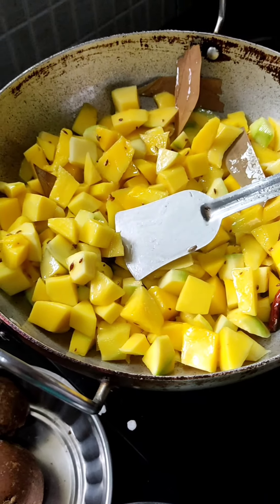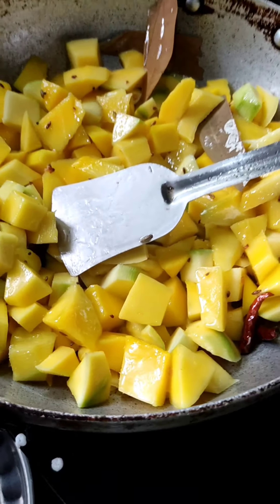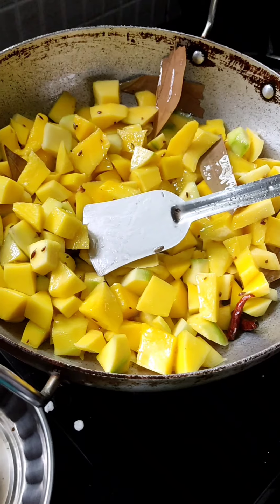So how many days can we store this after making? Up to 6 months! We can store it up to 6 months and enjoy it.